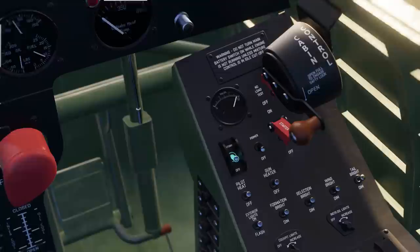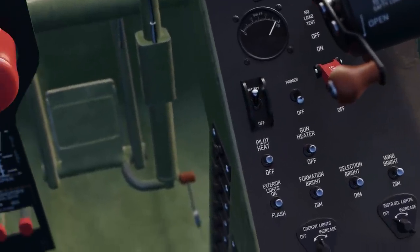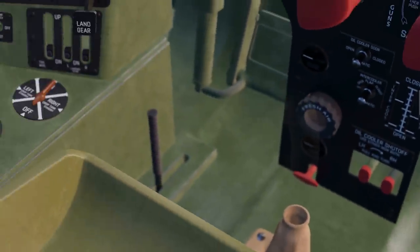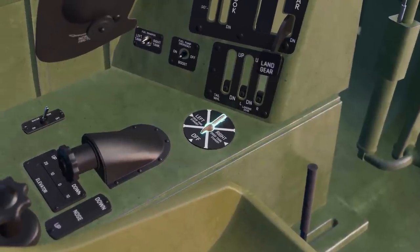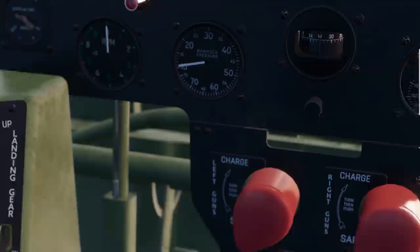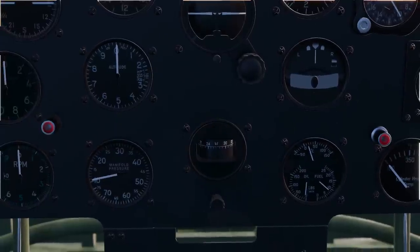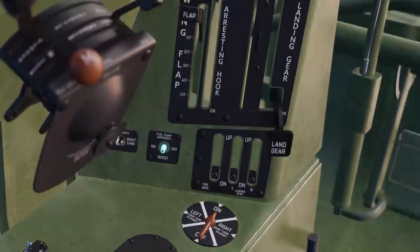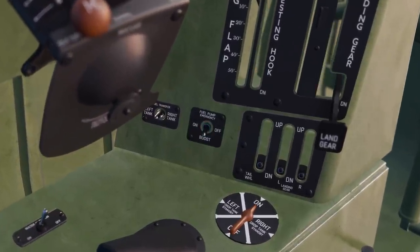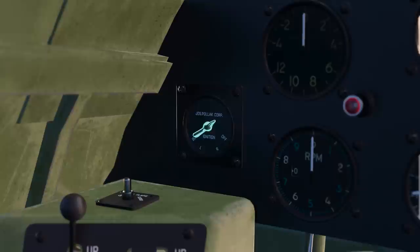Before starting the engine, the battery switch was turned on by the pilot. The fuel tank selector was set to on, and warning light bulbs were tested for functionality. The booster pump fuel switch was set to boost, and the ignition was turned to both.